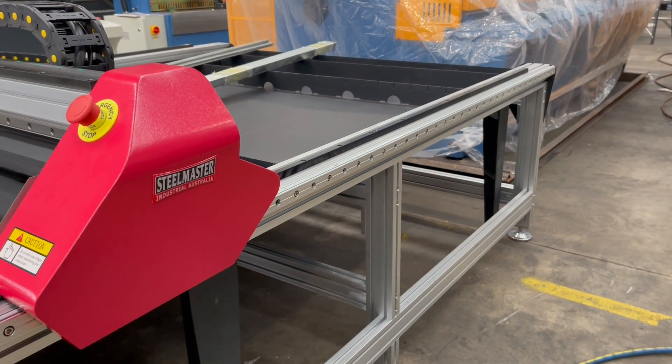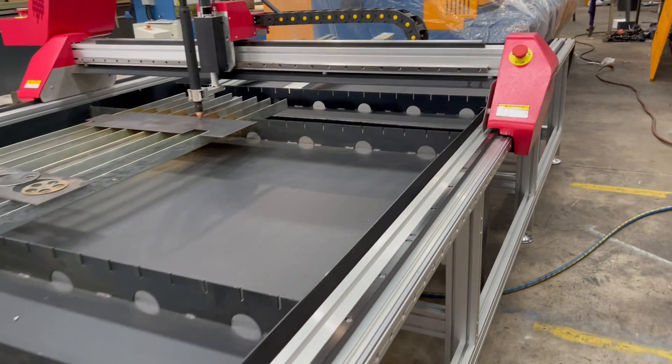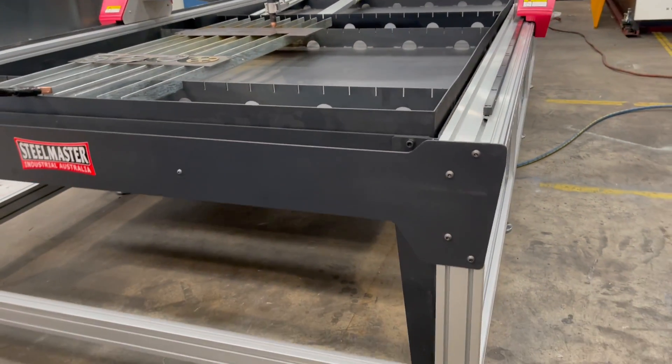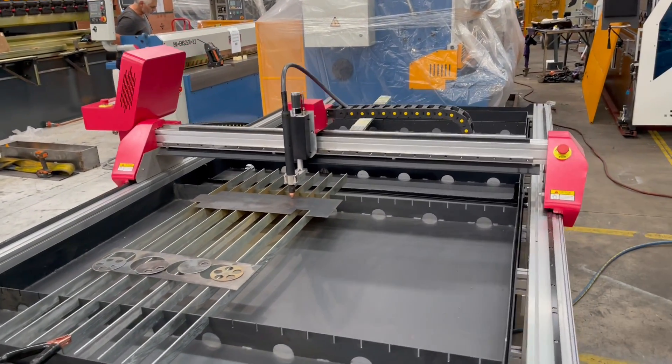It comes in kit form, so you basically ship these all in-country and get the apprentice to assemble it — it's a good job for an apprentice. There's a good manual to overview how it works; it's just like a big Meccano set.